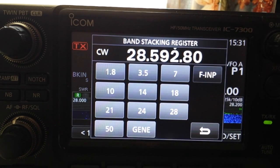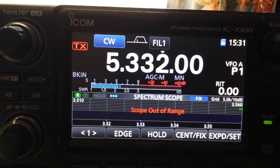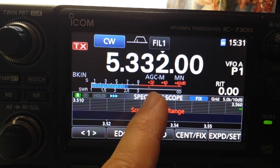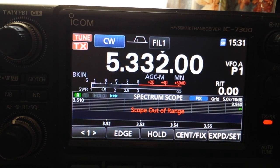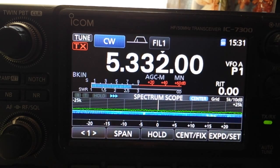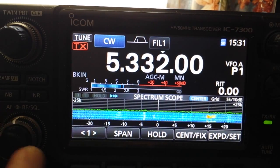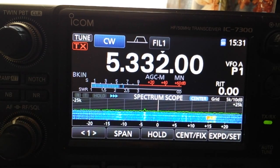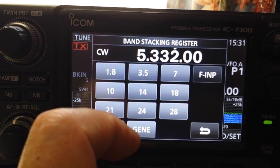One more band — 60 meters. It's not supposed to work here; however, we get about a 4 to 1 SWR. Hit the tuner and it matches it fine. It's picking up signals and it works, so I wouldn't worry too much about that.